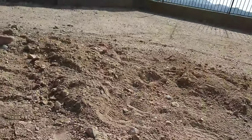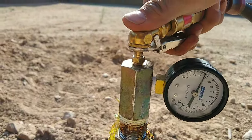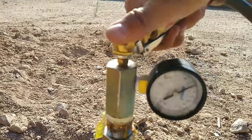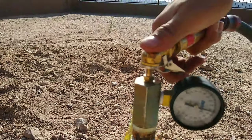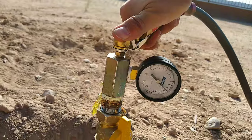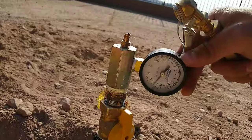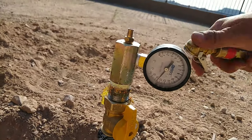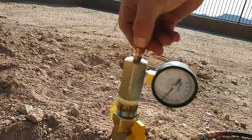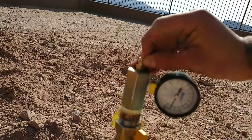So you get it up to 10 pounds or 12 pounds or whatever it is. Let's see what we can get up to. We'll do 12.